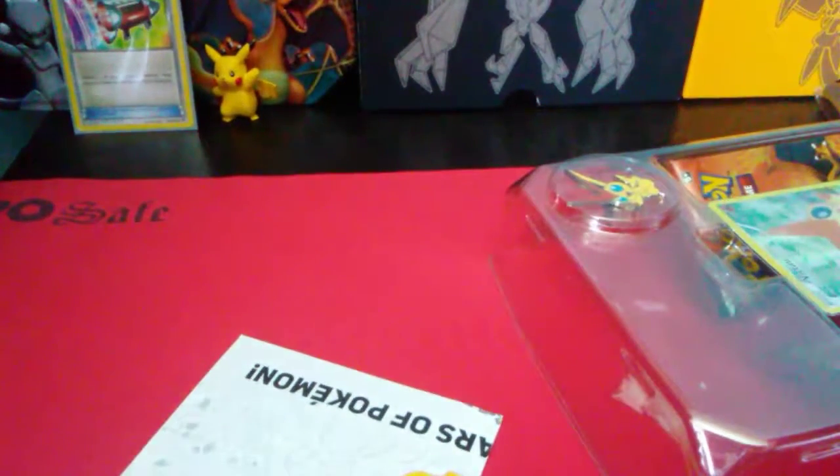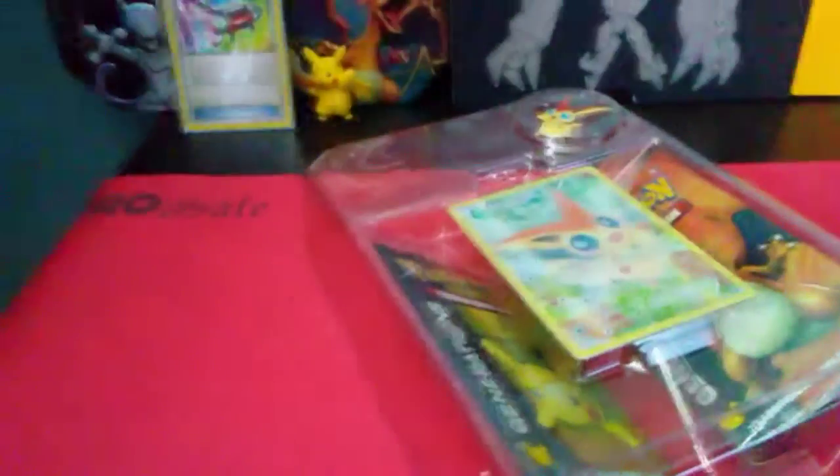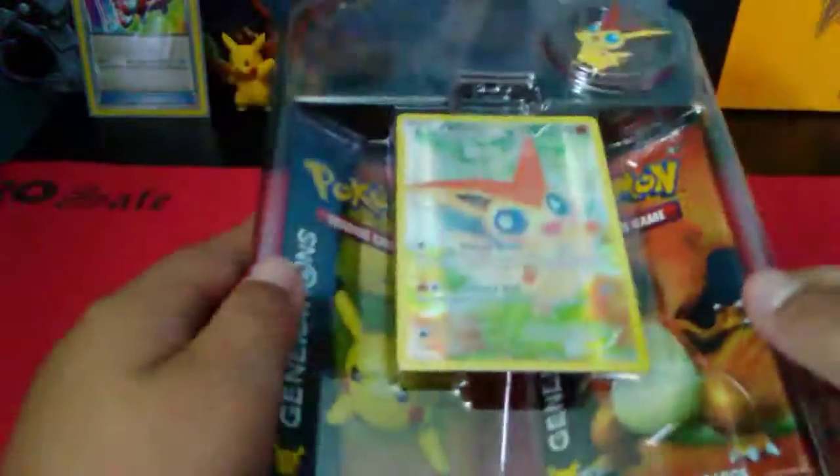Let's try to keep this nice because I might keep the packaging. So let's open this — it's the 20th anniversary set and there's a checklist. There's a poster that shows the cards coming out — a little poster and the anniversary stuff. I think it's cool that they gave you this little poster as a bonus.